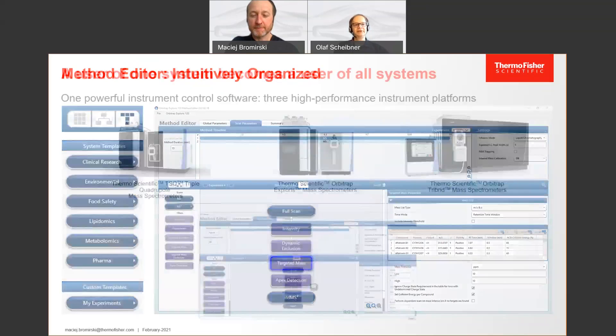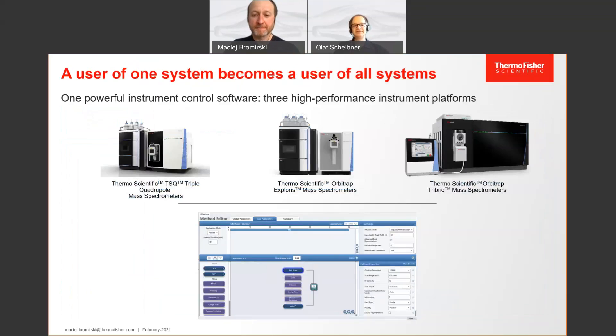Due to the design of this software, a user of one system becomes a user of all our LC-MS systems — starting with routine triple quad instruments, going to the Exploris series as we're discussing now, and even extending to the high-end tribrid systems. So a lab equipped with high-end research instruments but also needing routine applications can switch easily between them. Not only can users switch between instruments, but methods can also be shared easily — what you've developed on a high-resolution instrument can go to a unit resolution instrument, because the method editor is the same. This is the lowest effort possible to share methods across your laboratory for maximum efficiency.